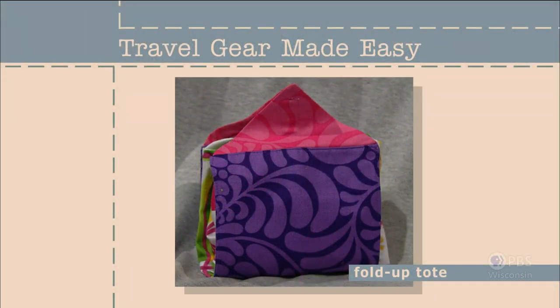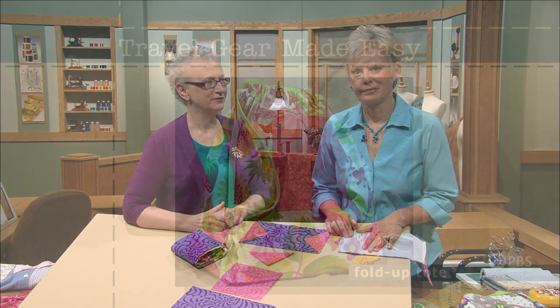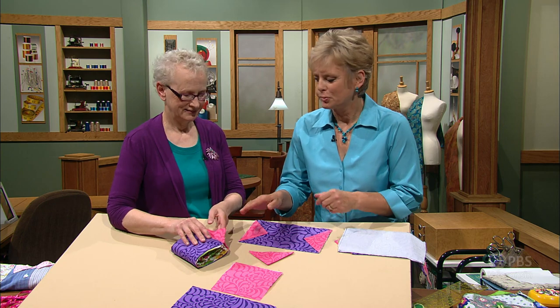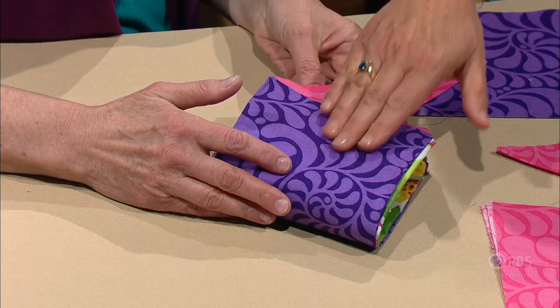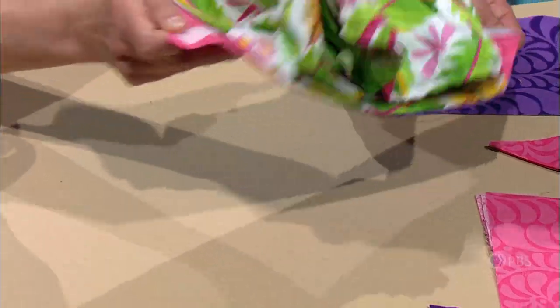When folded up, this tote won't take much room in your suitcase. Cleverly tucked inside the base is a roomy tote which can be used for laundry, shopping, or as a beach bag. This program could have been easily named Travel Gear So Clever — just put this little package in the bottom of a suitcase and it expands into another tote.